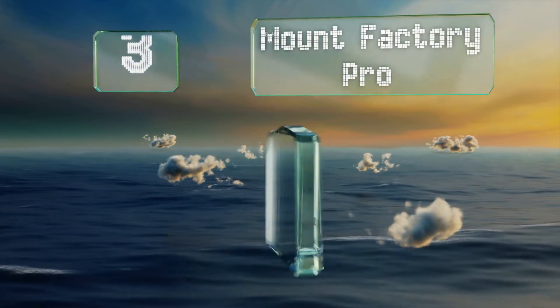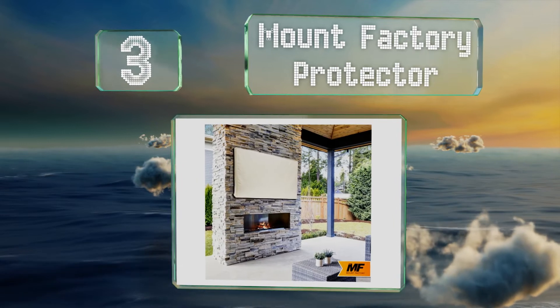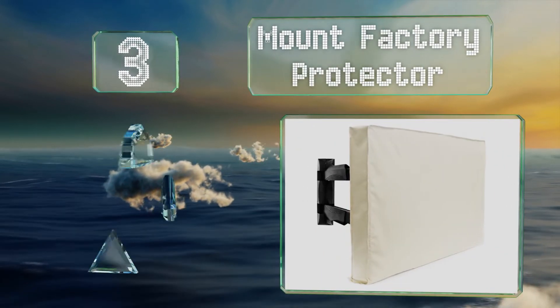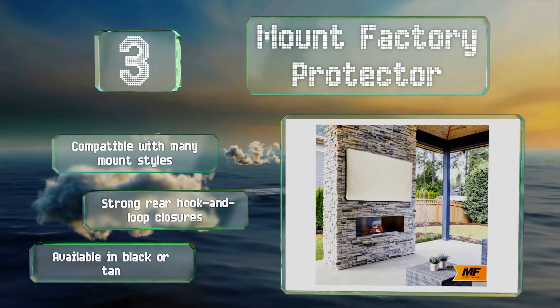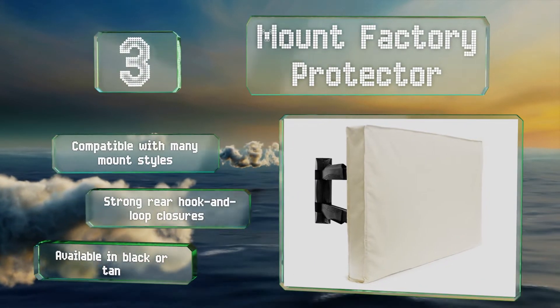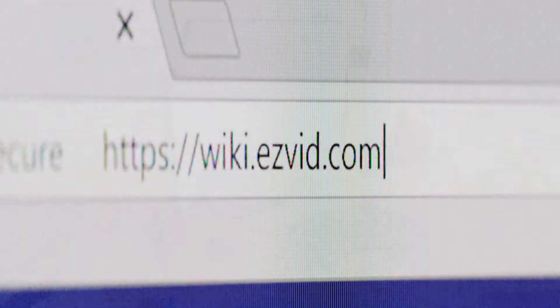Nearing the top of our list at number three, when the weather takes a turn for the worse, you want your electronic gear shielded from all angles. The Mount Factory Protector will take care of this with a slim profile that creates a snug fit and ensures it won't look too bulky. It's compatible with many mount styles and equipped with strong rear hook-and-loop closures. It's available in black or tan.